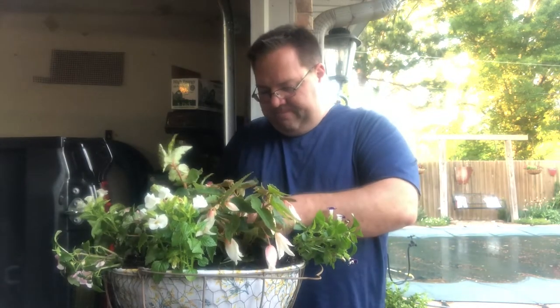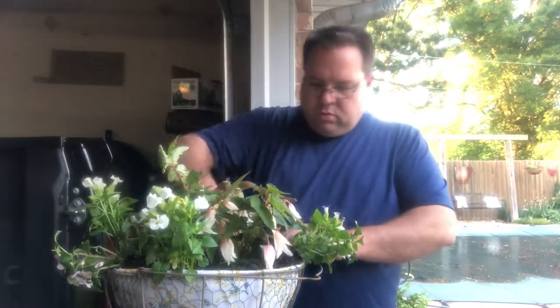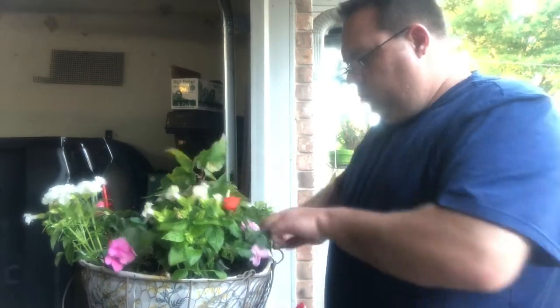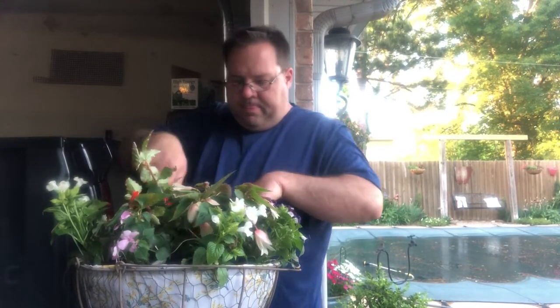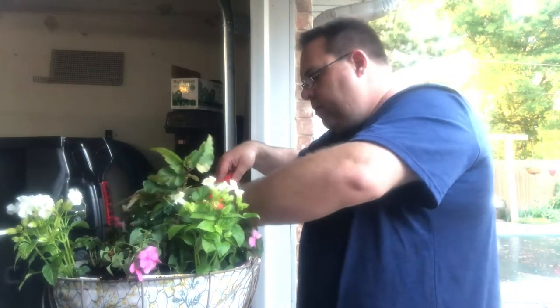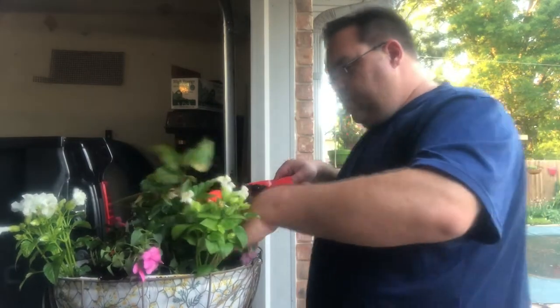Now let me plant these up. All right, and that's all there is to this one. Let's get it in place, get them watered in, and I'll show you the end result.